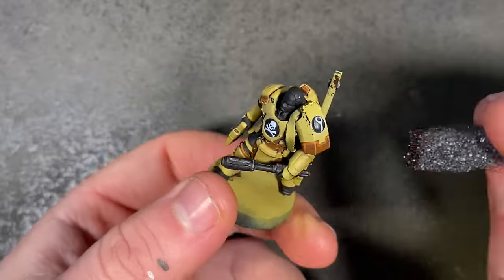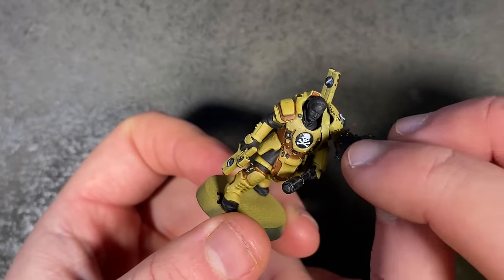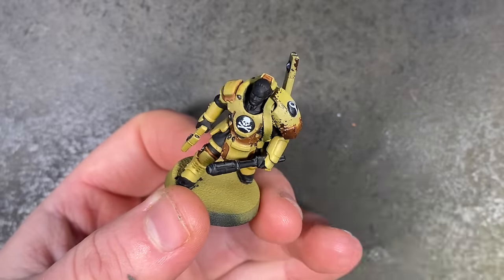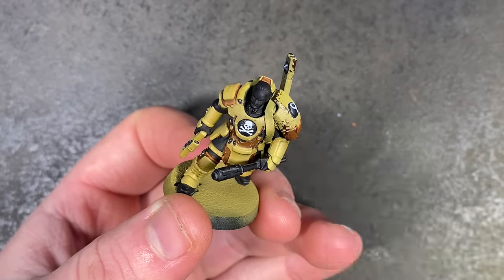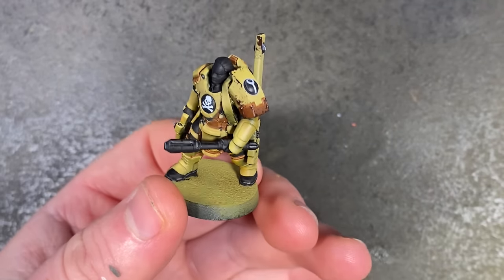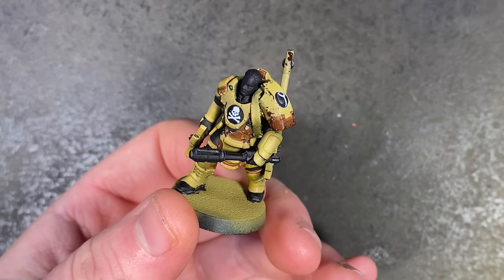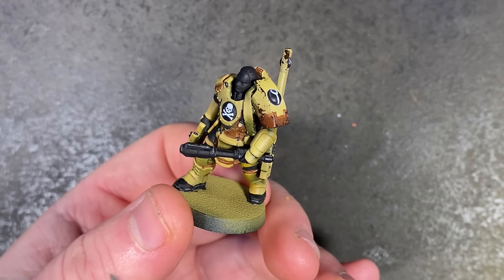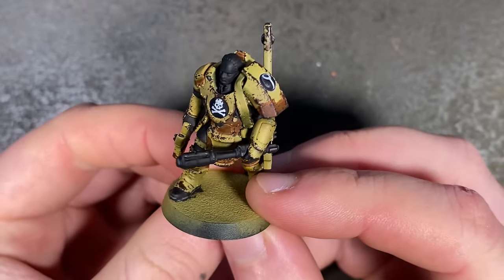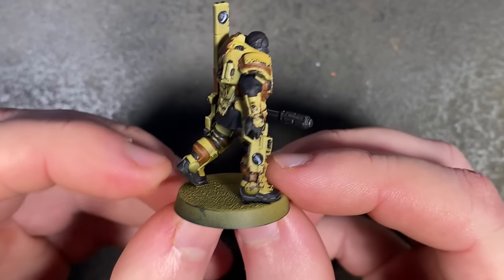Happy with my transfers, I started on weathering. I sponged on some Rhinox Hide — the best paint for doing little bits of chips on armour. If you go a little too heavy, you can dampen your brush and pull it back before it dries — just take those bits off so it sits along the raised edges and looks like nice wear and tear. I do like quite heavily chipped armour, so I smashed it all over the rest of her armour and now she looks like she's been through battle many times.